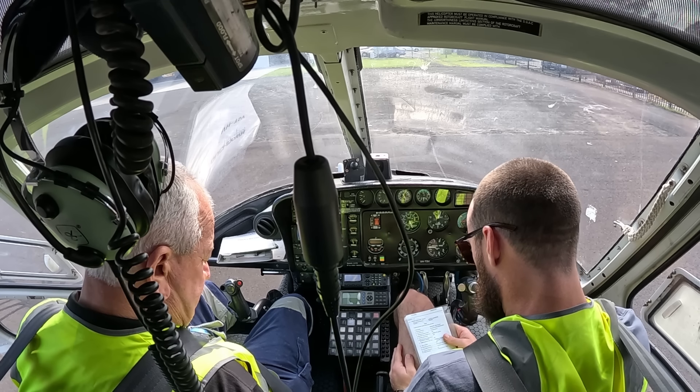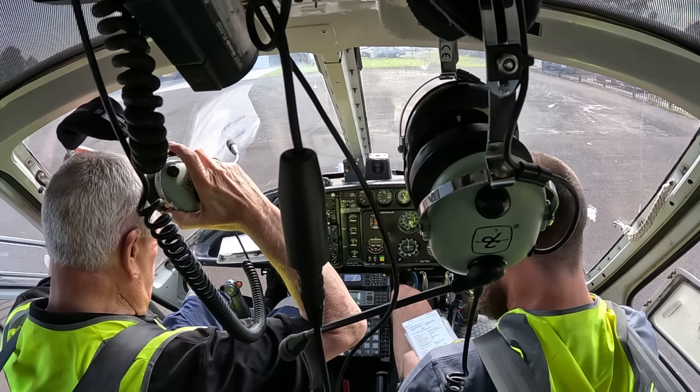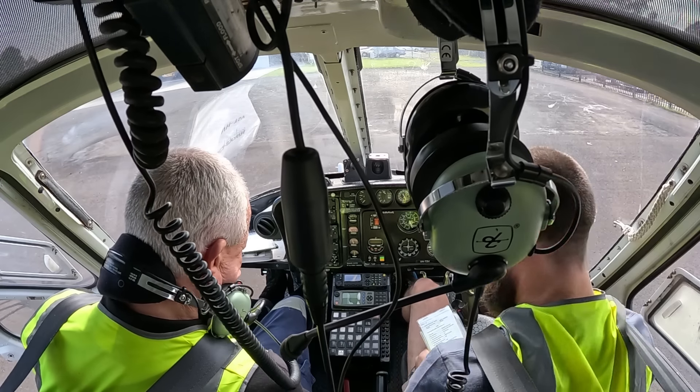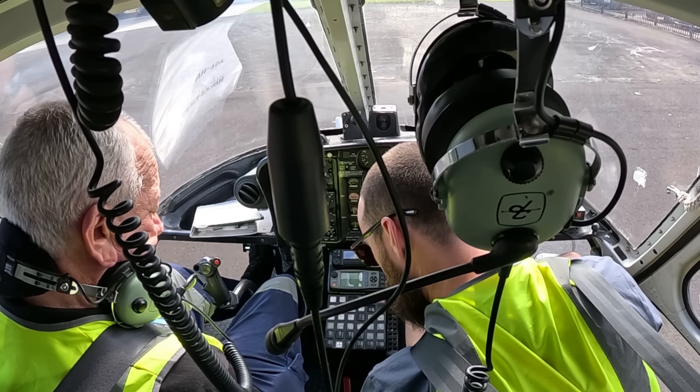Okay, so seats, seatbelts, rotor brake — does that exist in that thing? Okay, rotor brake, fuel, throttle — so we normally bring that to there. Alright, so start down here.